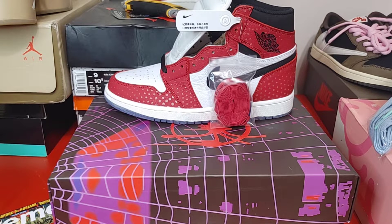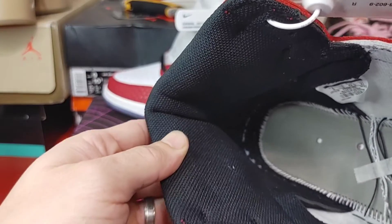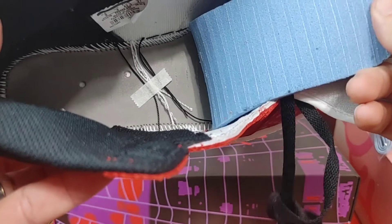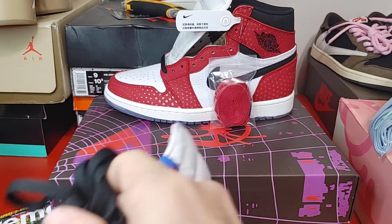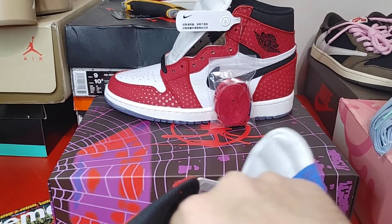Might put the red laces in — I don't know yet. I was thinking about some wax black laces to match the swoosh. Trying to take the insole out for y'all — got it out halfway. There's your insole, stitching in there looking pretty good, definitely glued down. Definitely recommend this seller.